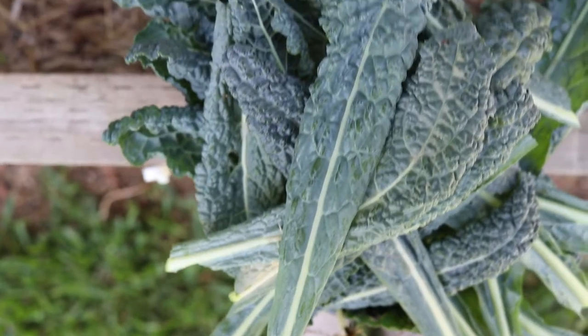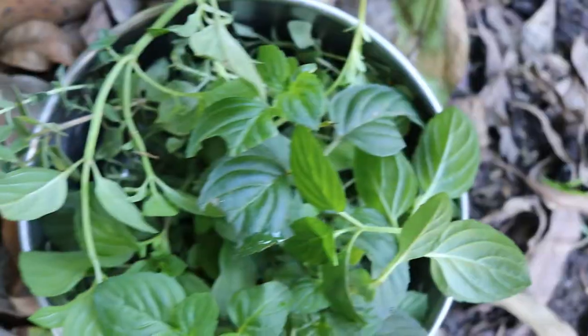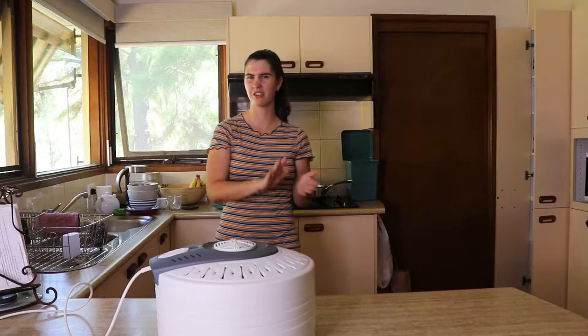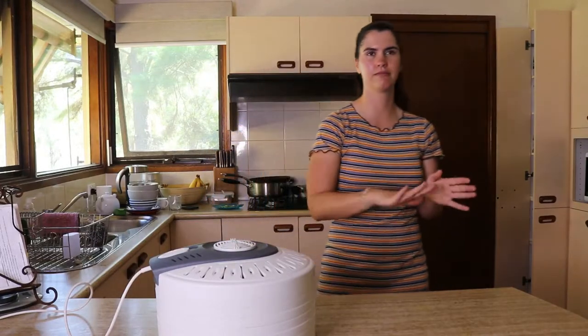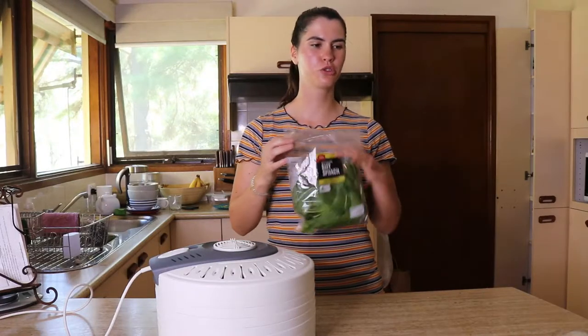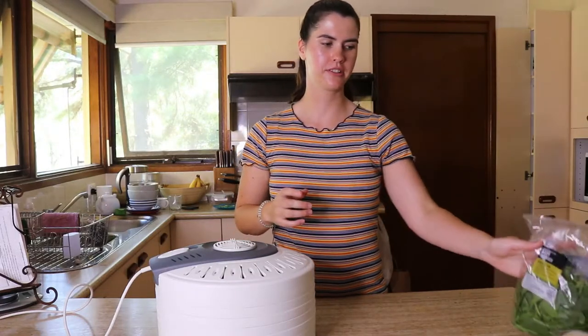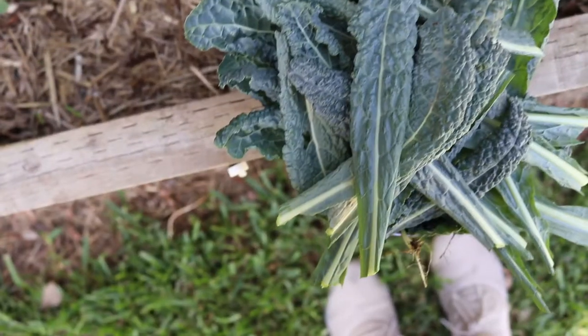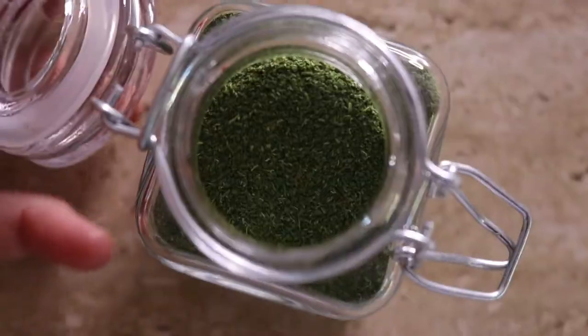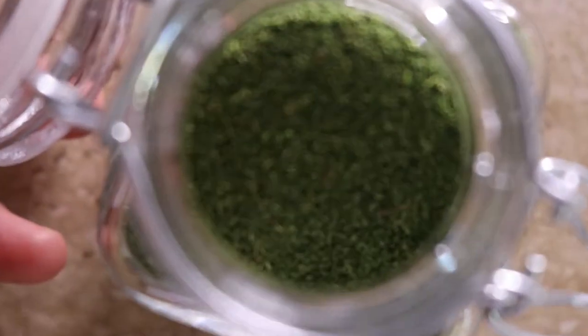I've already collected a few greens from my garden and I'm just soaking them in water at the moment. They'll be ready soon — I'll wrap them up in a towel, dab them dry, and then pop them in my dehydrator. I also have some bought greens because otherwise it would mainly just be kale in this super greens powder.